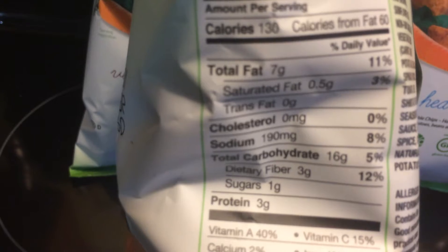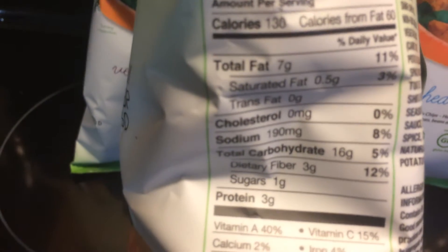They have three different types: cheese puffs, fries, and then these — 'Eat Your Vegetables.'